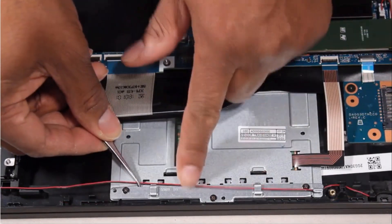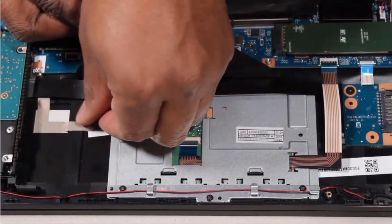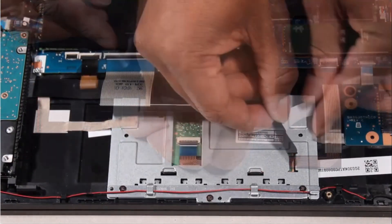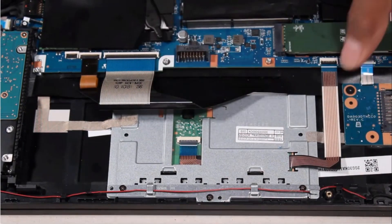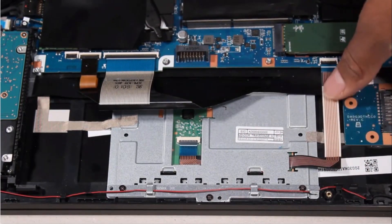Route the speaker cable through the routing tabs on the touchpad button board bracket. Reattach the adhesive tape to the left and right edges of the touchpad button board to secure it to the top cover. Apply pressure along the length of the touchpad button board ribbon cable to adhere it to the top cover.